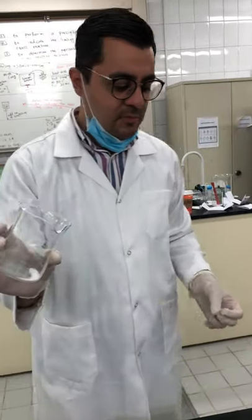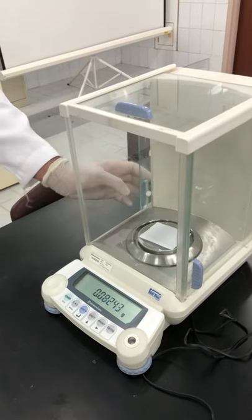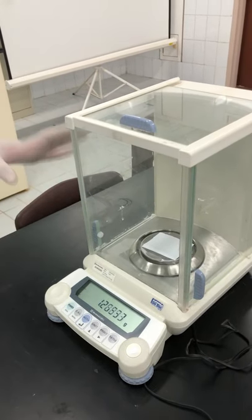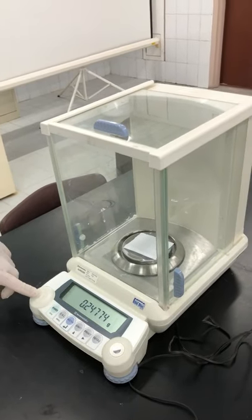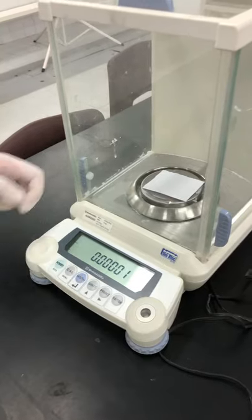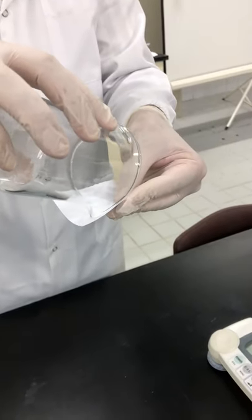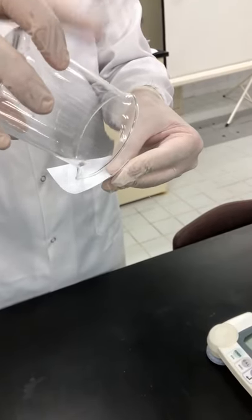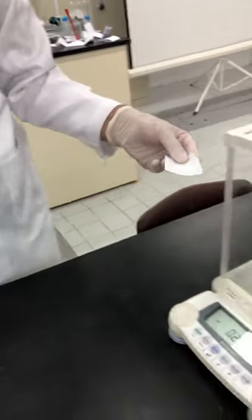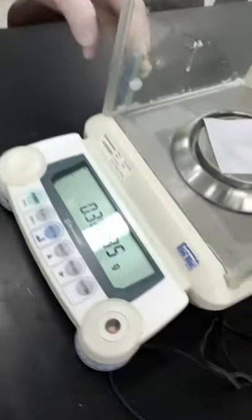Now I'll weigh about 20 grams of this mixture. Once I do this step, please record the reading of the balance. I take it out — here is about 20 grams, more or less. Take the reading of the balance as it is; don't round it, because this mass is important for the calculation part.